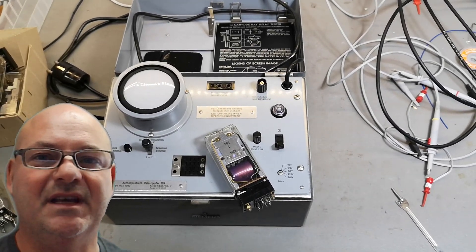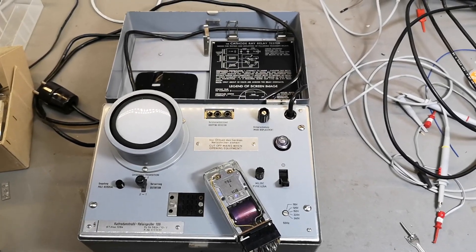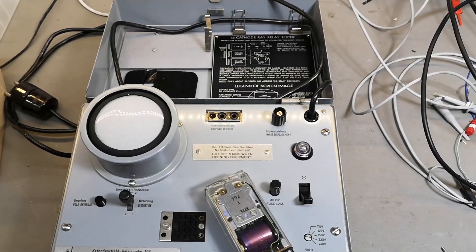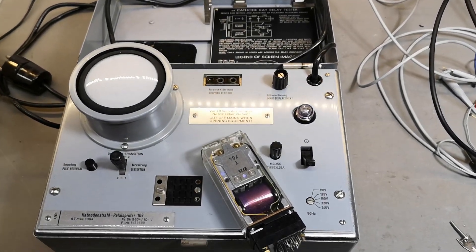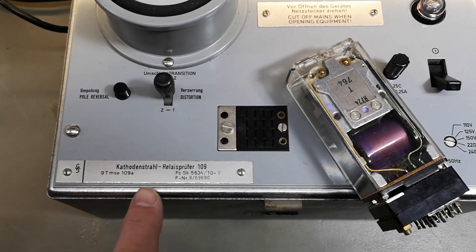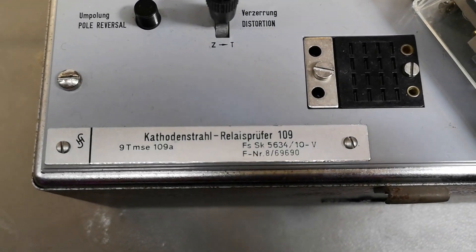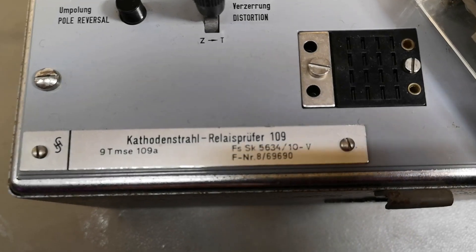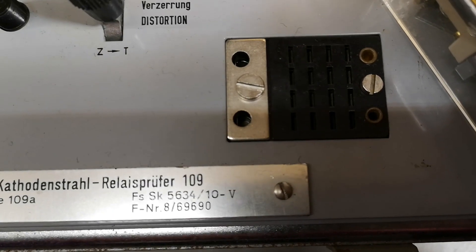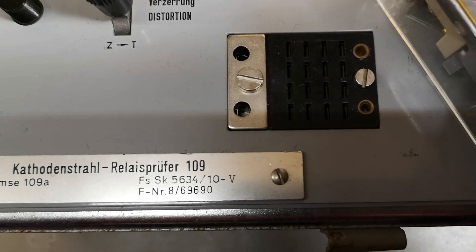Welcome to a new test and teardown video. This time it's another Siemens product from about 1961. This one is called the Cathode Ray Relay Tester 109 by Siemens. Here is the Siemens order code — I never really figured out the idea behind their coding system.